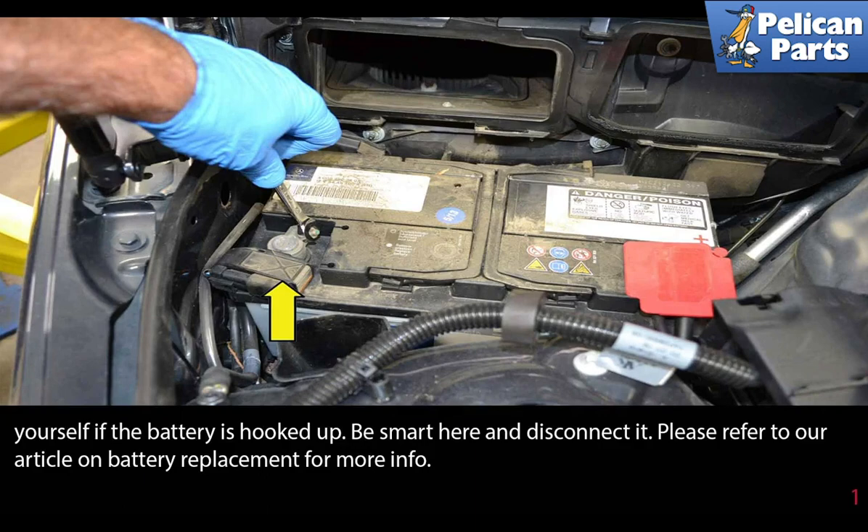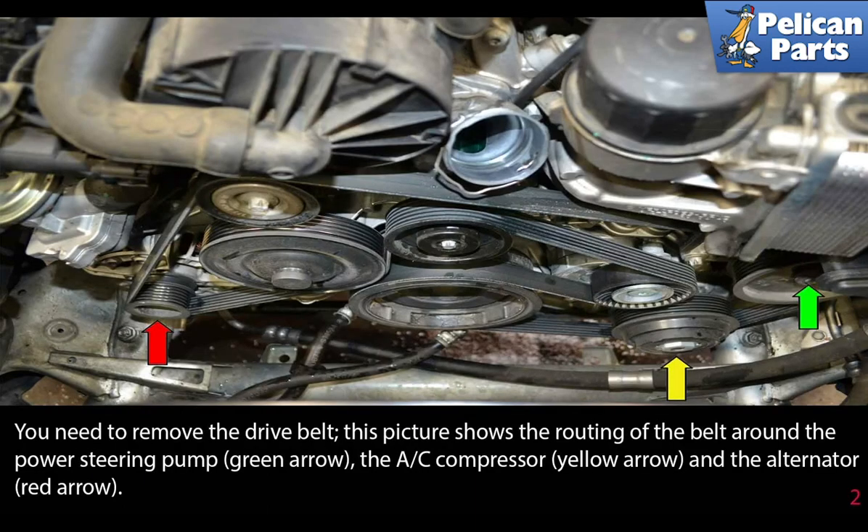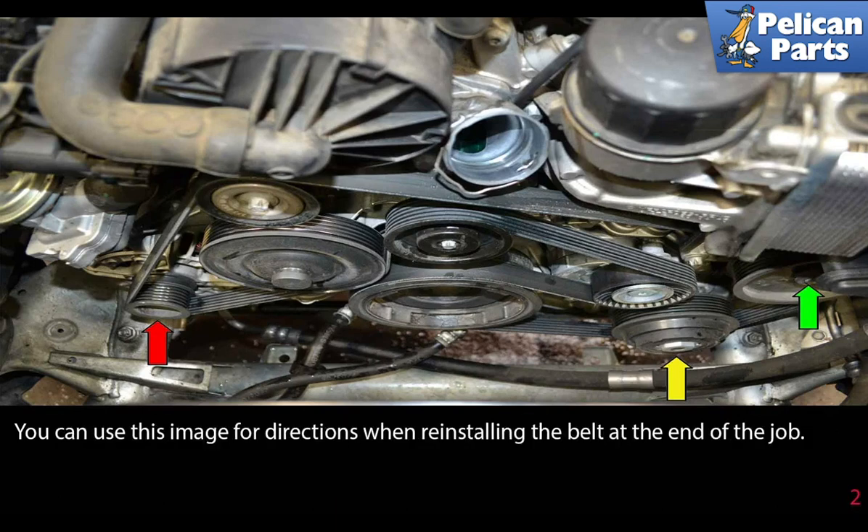You need to remove the drive belt. This picture shows the routing of the belt around the power steering pump (green arrow), the AC compressor (yellow arrow), and the alternator (red arrow). Mark the direction the belt rotates and use this image for reference when reinstalling the belt at the end of the job.